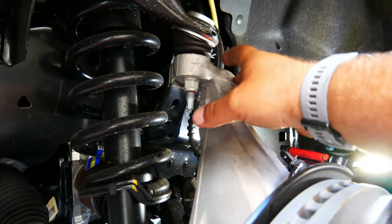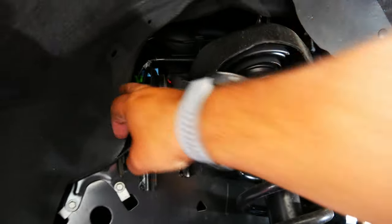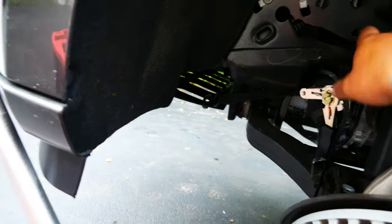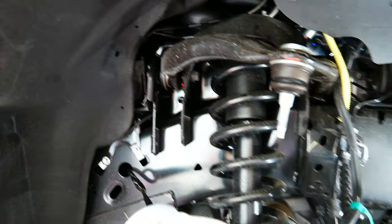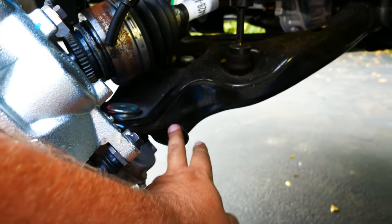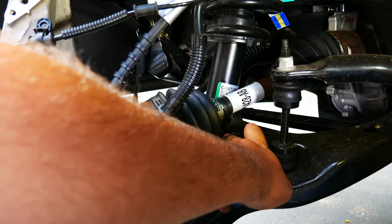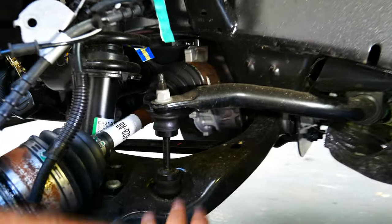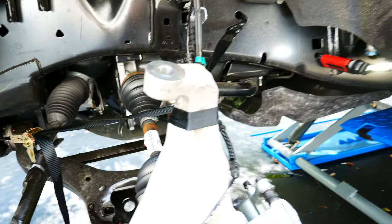Now we're going to remove the tie rod from the knuckle and then also remove the knuckle from the upper control arm. Next, we're going to loosen but not remove the upper control arm bolts — just loosen them. Now that this is pulled away, I've ratchet-strapped it so it doesn't lean and put tension on the lines. There's a little bit of tension but most of it is on the strap. We're going to loosen the upper control arm just enough to push it up out of the way and remove the shock. It is not that easy — you're going to have to constantly monitor all these wires so you don't break or stretch them.